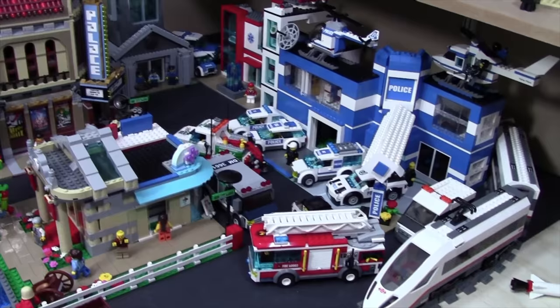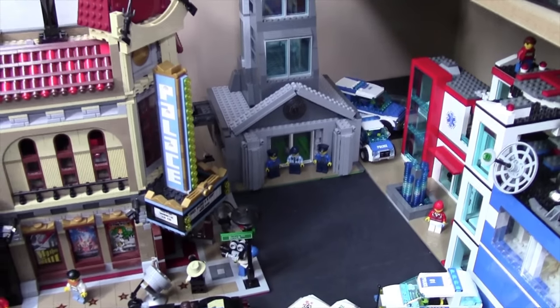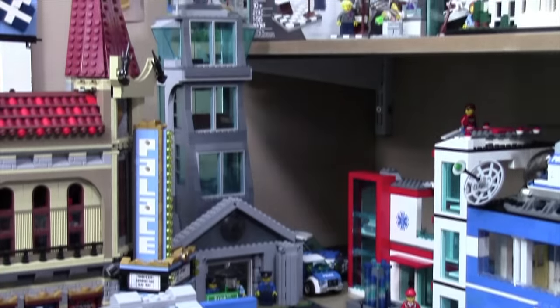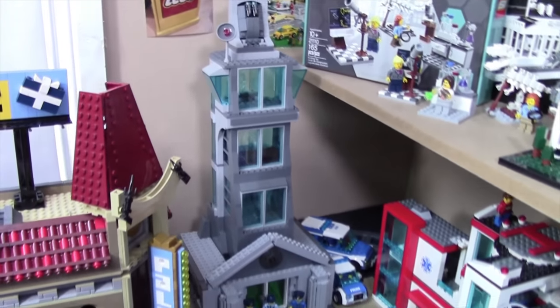Let's start over here on this side of the city. One of my newest Lego mocks is this federal office building. I completely made the base by myself and then used most of the parts from the Avengers Tower. Combine the two together and I think it actually looks very cool. As you can see down here we have some security and then just a couple different office buildings.